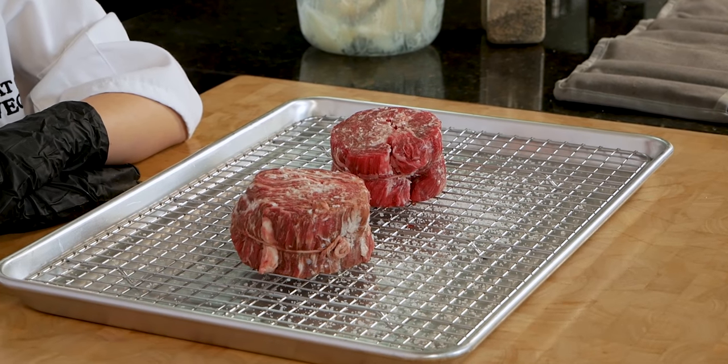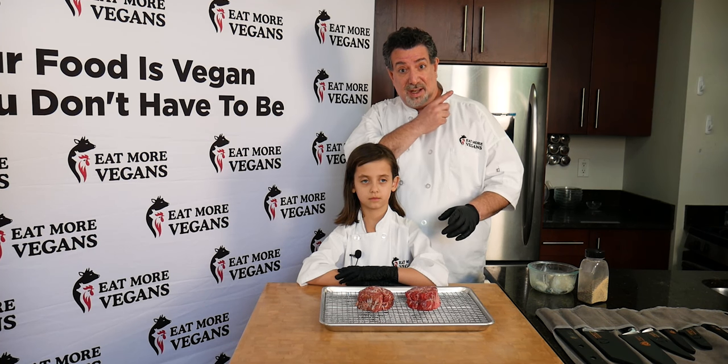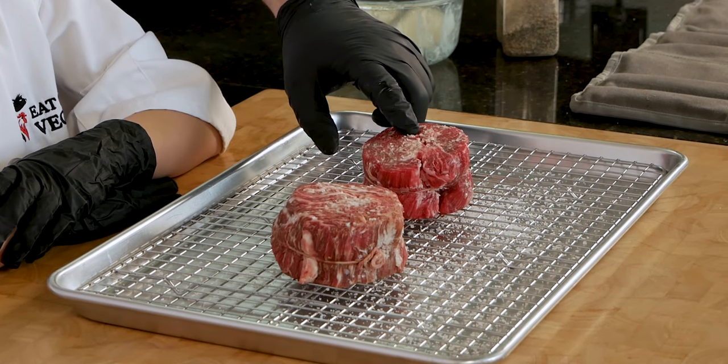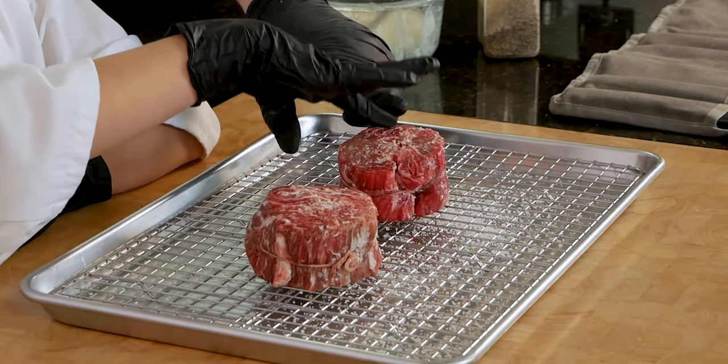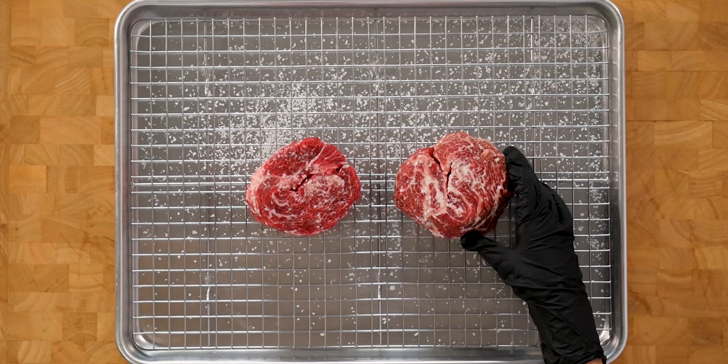The steaks have been in the refrigerator with the salt for about three hours — not the overnight dry brine from the New York strip experiment. A couple of hours pulls a little bit of the moisture out and lets some of the salt get into the meat. It's a little harder now, right Leah? Way harder. We pulled out a good amount of moisture, which is what we want when we're grilling. Now we're going to season them and get them on the grill.